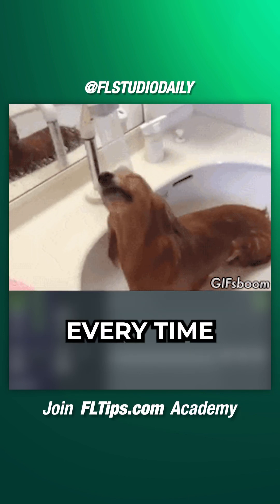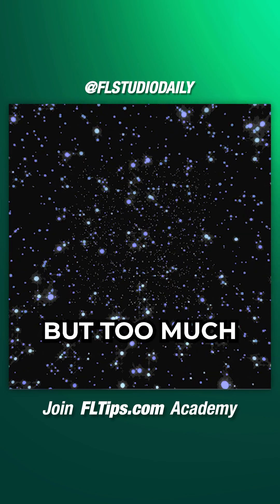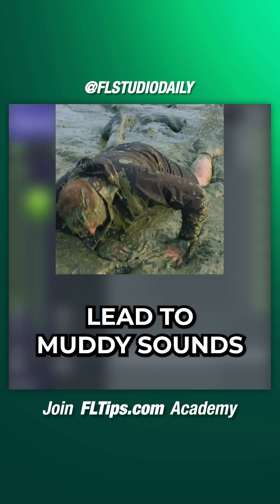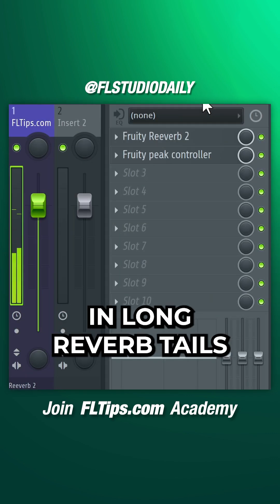This will make your reverb sound clean every time. Long reverb tails can give your instruments a feeling of depth and space, but too much reverb can quickly lead to muddy sounds. Here is a technique to avoid losing your instruments in long reverb tails.